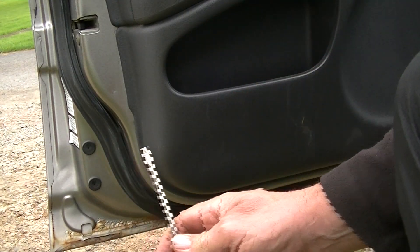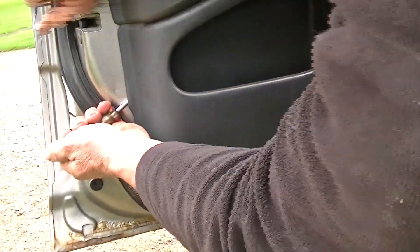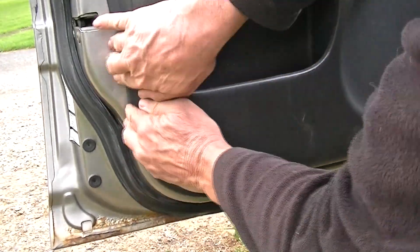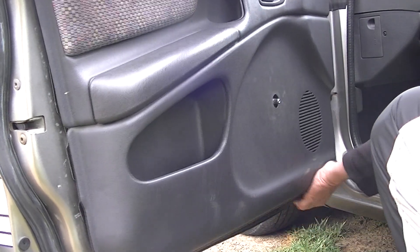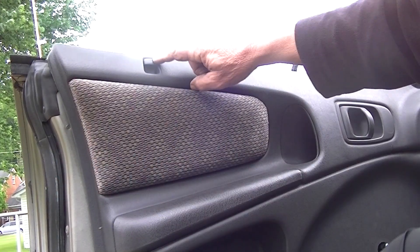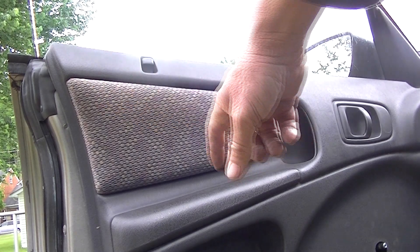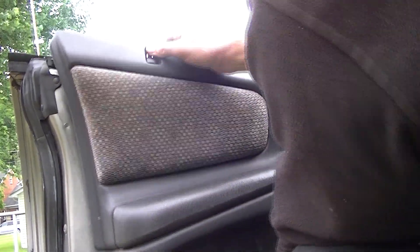Now at this point, we want to go ahead and take our straight screwdriver and get it behind the door panel here. Sometimes it can be a little tough — just slightly pull out — and what we're going to do is release the clips that are behind the door. Often you can just kind of pull out with your hand. When you get up to the top where the lock is, be careful and don't pull out on the panel, just slightly pull up. Slide this panel out over the door lock.